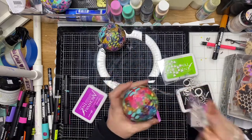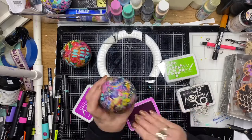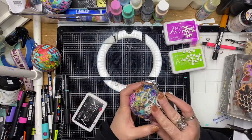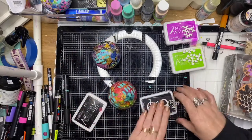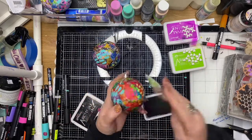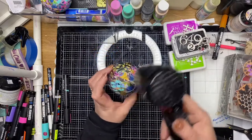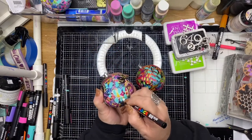Once I'm happy with the mark making, I've gotten a selection of archival inks out, using some colours from the background papers. I've got the collage stamp circles, little triangles, and number crunch, and I'm just using different inks per stamp and stamping them randomly and partially all over the balls. I'm using the heat tool to dry off the ink in between so that I don't smudge the images that I've just stamped on.